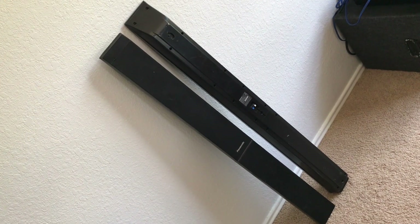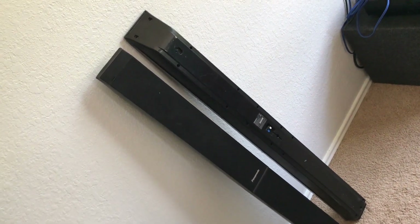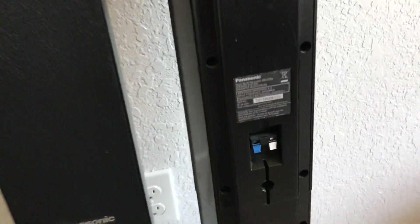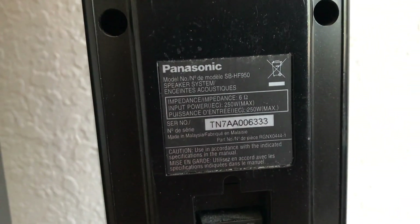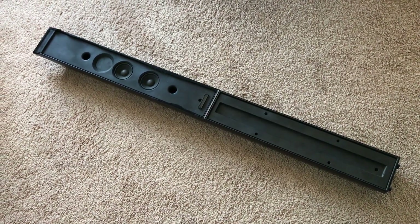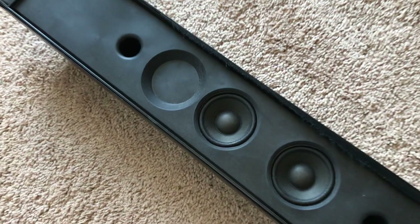I got these Panasonic tower speakers to play with. I'm pretty sure these came out of one of those home theater in a box setups — you know, the ones that come with a Blu-ray player built in. Let's take a look at the specs: it's a 6-ohm speaker with a 250-watt power rating max. Kind of doubt it, but we'll see. This whole giant speaker is just two small 2-inch drivers.